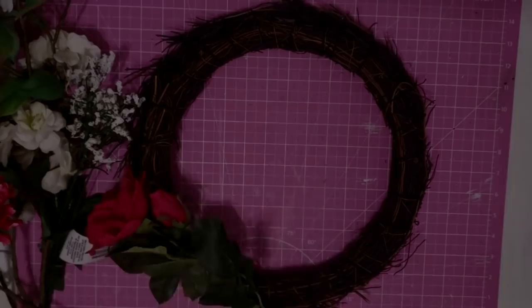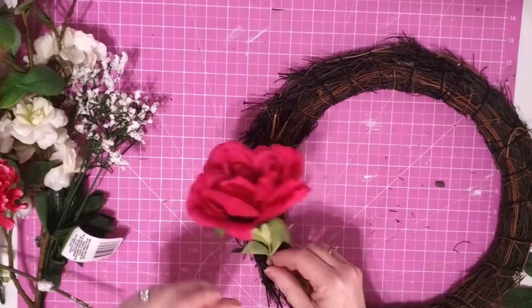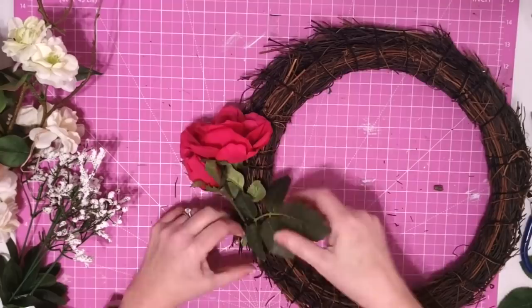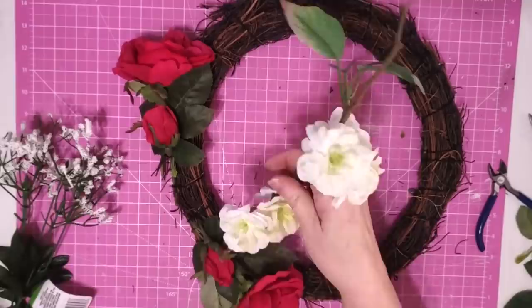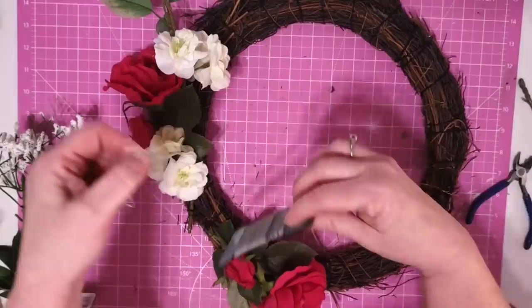Now we're going to start working on the wreath. I took some rose picks — I think I got these from the Dollar Tree — cut them apart, and just stuck them down in between the branches of the wreath. It's pretty thick through there so I really didn't have to use any glue. Once I got those in, I cut apart another set and stuck them going the other way, making sure to leave a gap in between because I'm going to be putting a bow there. Then I took some pretty white flowers I got from the thrift store, cut them apart, and put one piece up at the top, using floral wire to secure it because it kept sticking up.